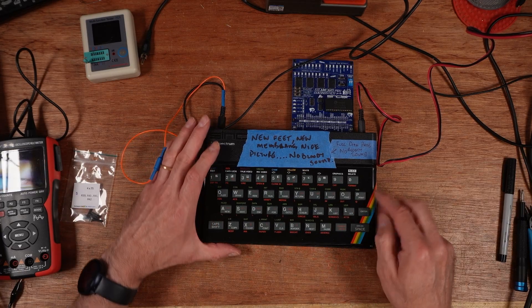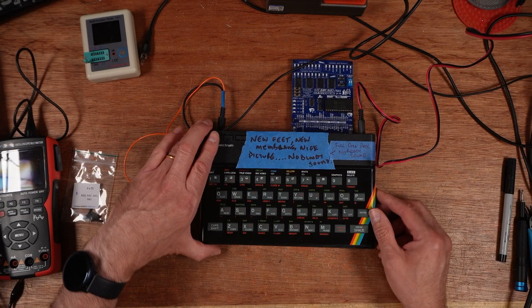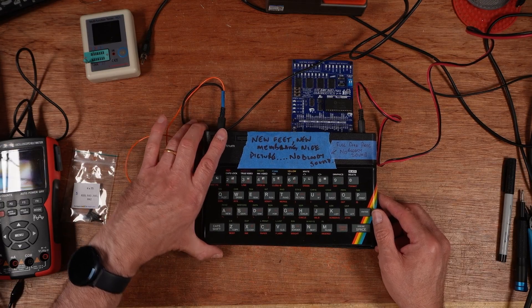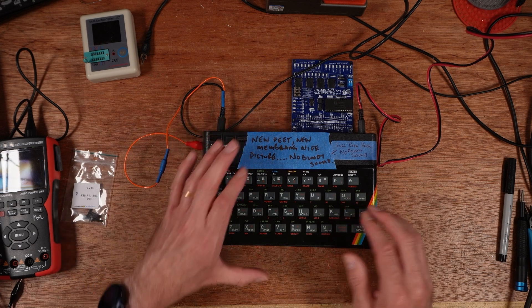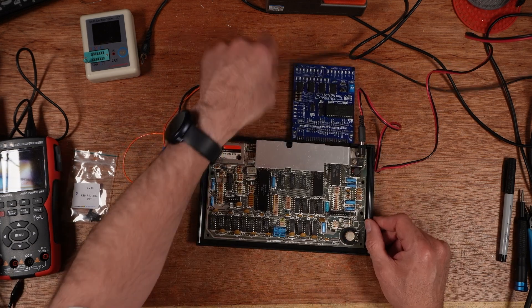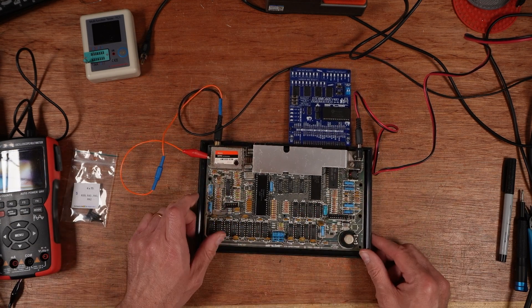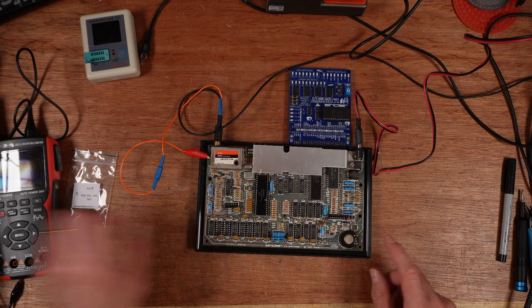This ZX Spectrum was part of a triage episode recently you've seen on my channel, and this one has no sound as Paul had said. These are machines that Paul — Universal Retro Boss — has sent to me for repair. This one actually works but it doesn't have any sound. I've already run the diagnostics on this and it passes fully. It's a fully working machine except no sound.